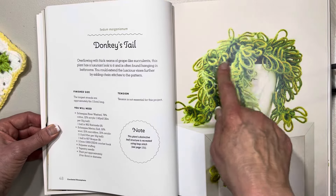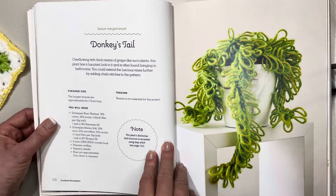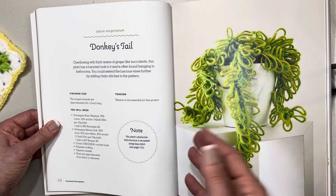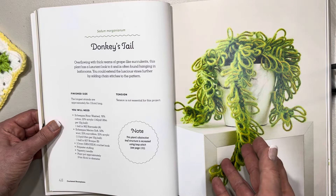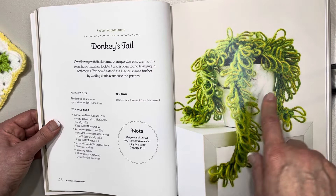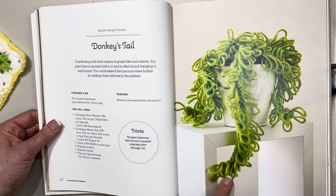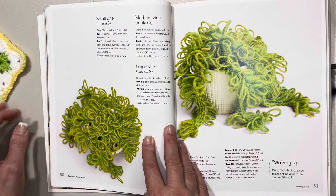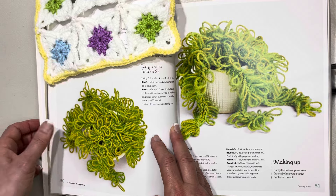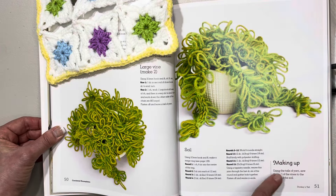This one is the donkey's tail — look at all those loops, I have never made anything with loops like this before, so it would be quite a challenge for me. It says 'overflowing with thick reams of grape-like succulents, this plant has a luxurious look and is often found hanging in bathrooms' — must like the moisture in there! The longest strand is approximately six inches or 15 centimeters long. Here we have an aerial view — it looks like a head of hair — and a side view. This would be nice in a hanging pot.